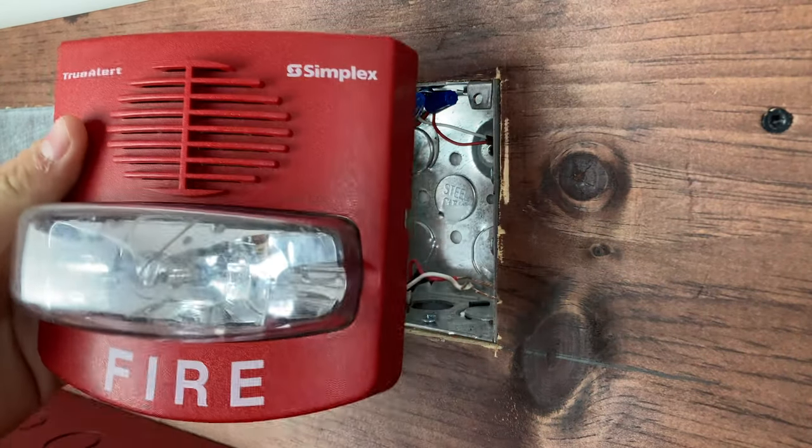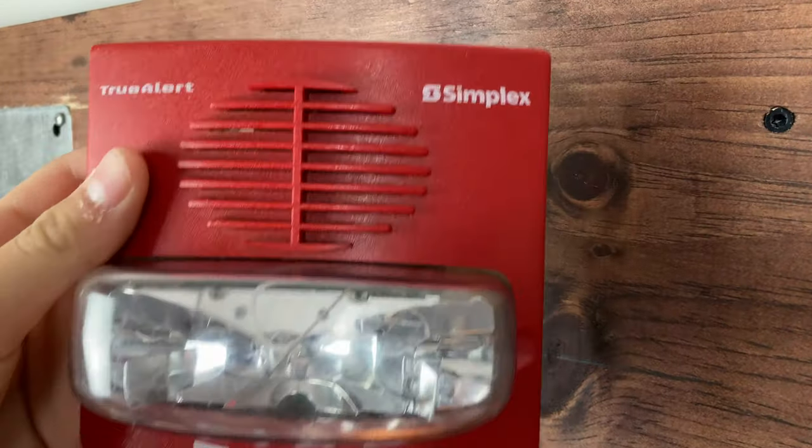Hey guys, today I'm going to be teaching you how to wire up, install, and mount the Simplex Truller. Let's get started.